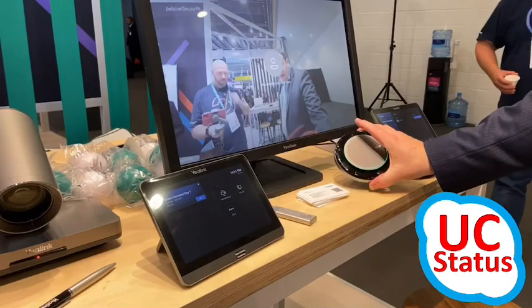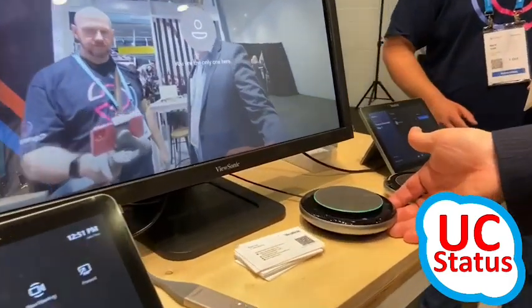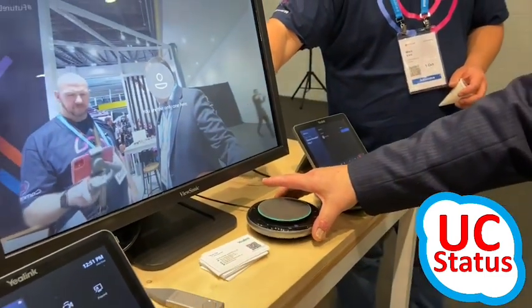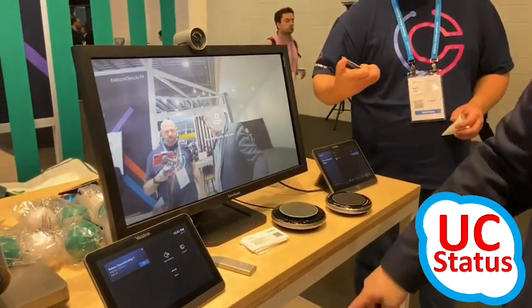The audio is managed by the CP900 speakerphone, which is also available as an independent accessory for Teams home users or mobile users. But in this case, it's USB wired into the Nook PC.